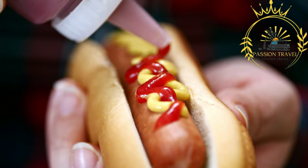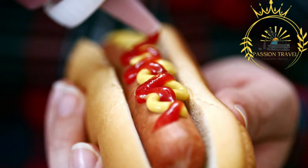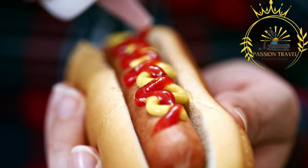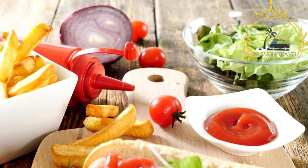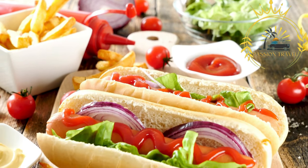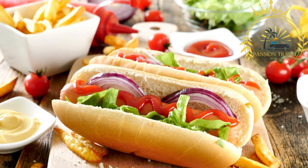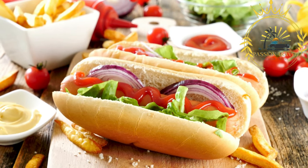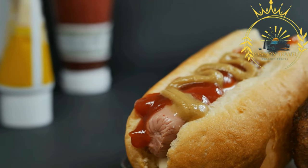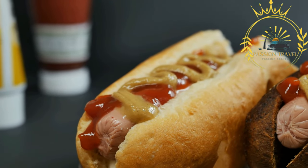Danish hot dogs are often topped with classic yellow mustard, adding a tangy and slightly spicy kick. Ketchup is another popular condiment option, offering a slightly sweet and savory taste. Remoulade is a Danish sauce made with mayonnaise, pickles, capers, mustard, and spices. It has a creamy and slightly tangy flavor and is a distinct and popular choice. Crispy fried onions are often sprinkled on top, providing a delightful crunch and flavor.